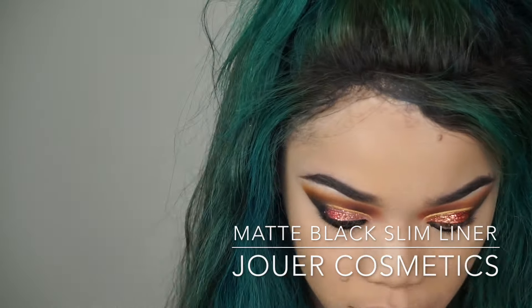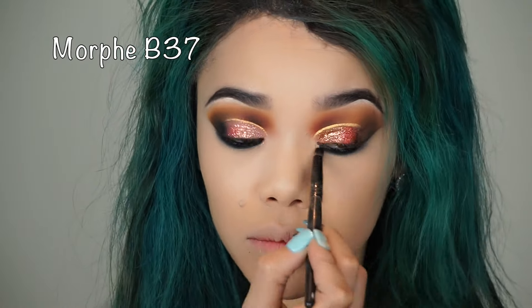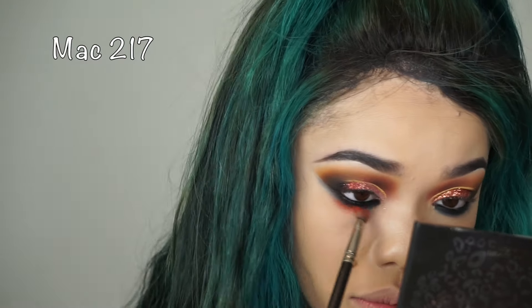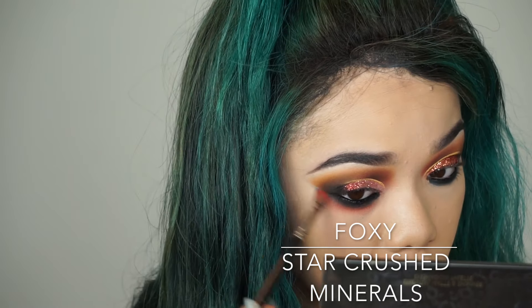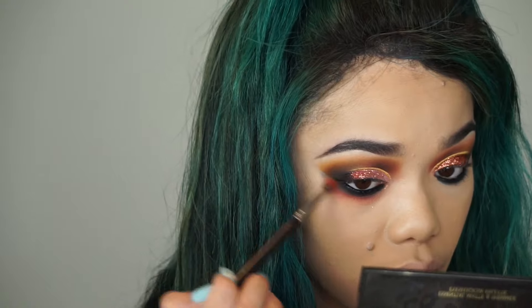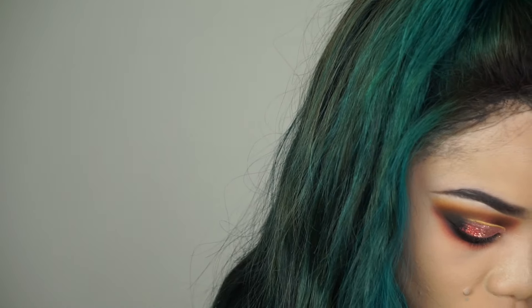Now I'm adding black eyeliner to my waterline — this is probably one of the best black eyeliners I've ever used in my entire life, it is so black. Then I'm going back in with 'Foxy' from Star Crushed Minerals to smoke everything out and make sure it looks nice, even, and uniform. I'm really smoking out my lower lash line and dragging it down pretty far — that's just the way I like it.